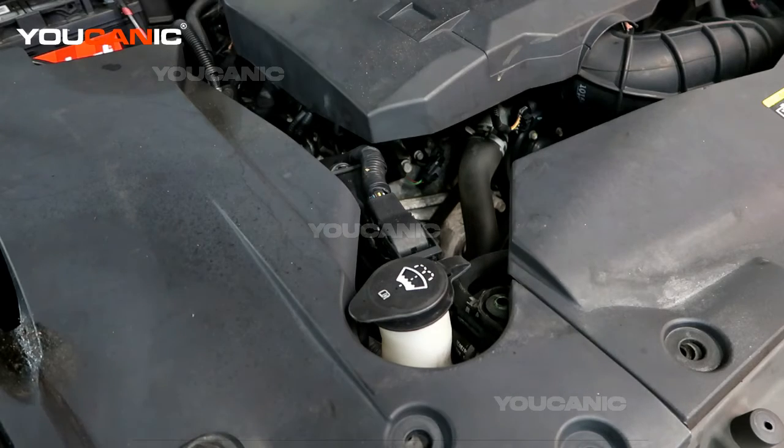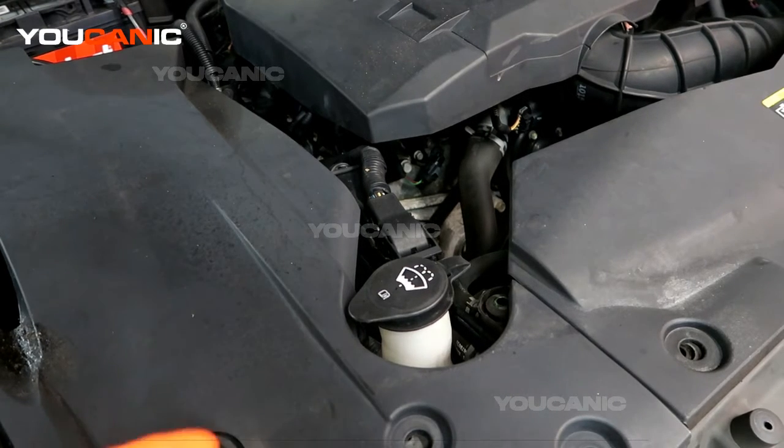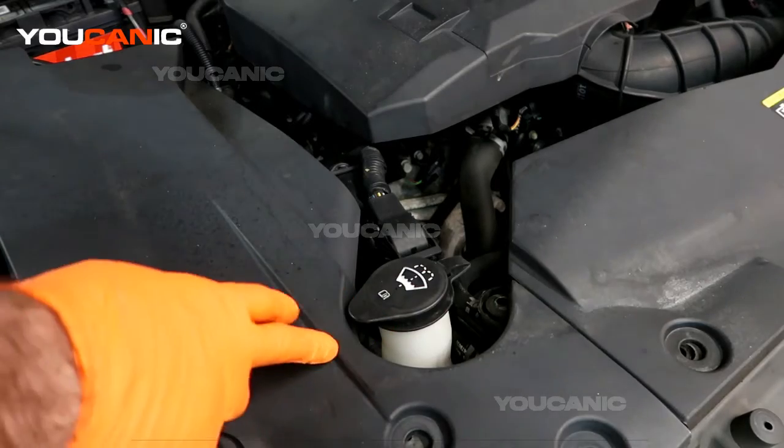Welcome to Ucanic. Today we have a 2011 Cadillac STS, and we're going to go over where you would add your windshield washer fluid. The windshield washer fluid reservoir is on the right side of the vehicle, the passenger side, right here just behind the light.